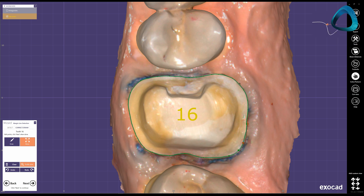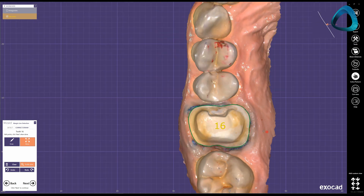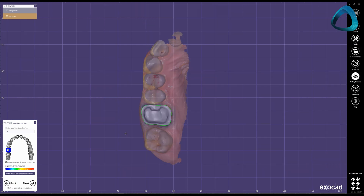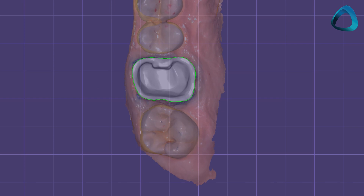In my cases, I almost always use retraction cord. So in the software, we draw our margin line, and once we are happy with this, we can proceed to the workflow. The next step is the insertion direction — this is basically telling the software where the insertion direction of the restoration is. For a single crown, this is very simple most of the time. Simply set it from the occlusal point of view. What you want to keep an eye out for is ensuring that adjacent teeth do not obscure the margin line from your selected path of insertion. You also want to minimize or avoid undercuts as much as possible.